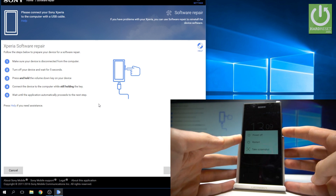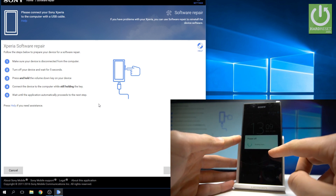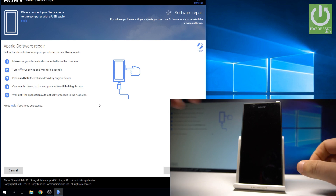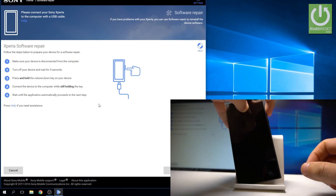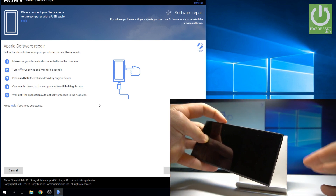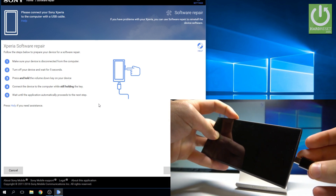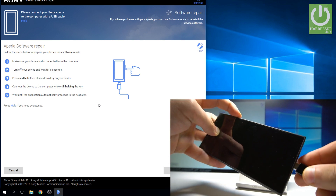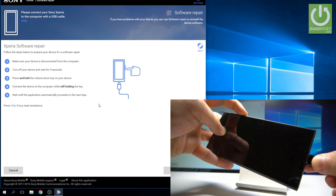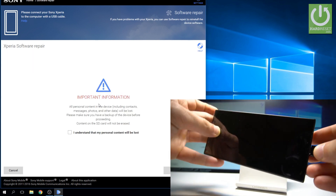Let's start by pressing the power key to switch off your device. Press power off and wait a couple of seconds. Afterwards, start holding volume down. You need to connect your device — keep holding volume down and connect your device using the USB-C cable to your PC. Keep holding volume down and now you can release it.